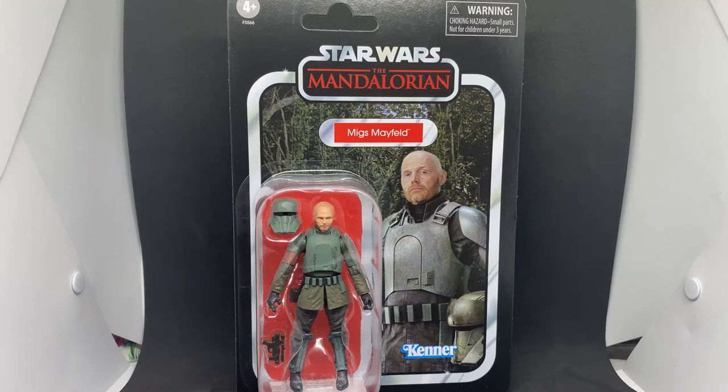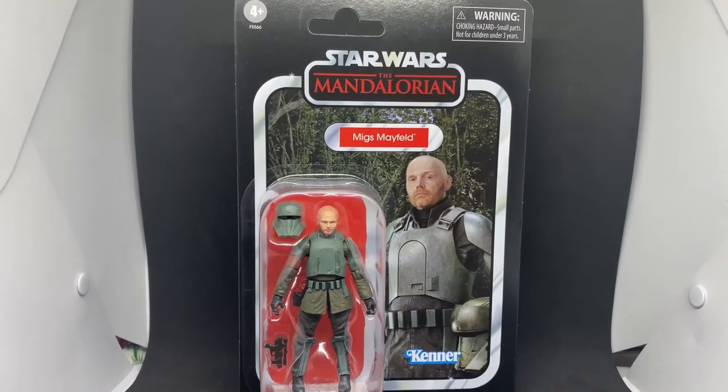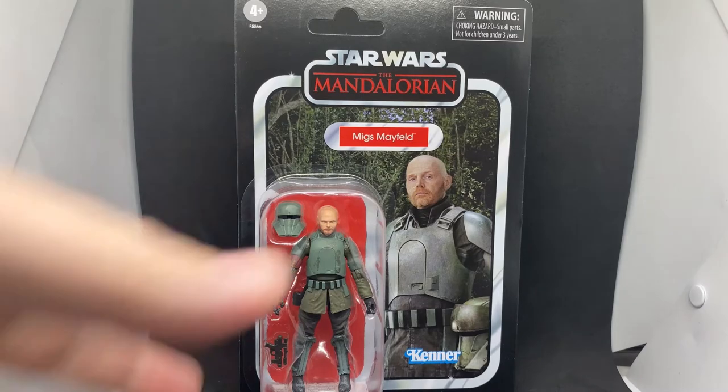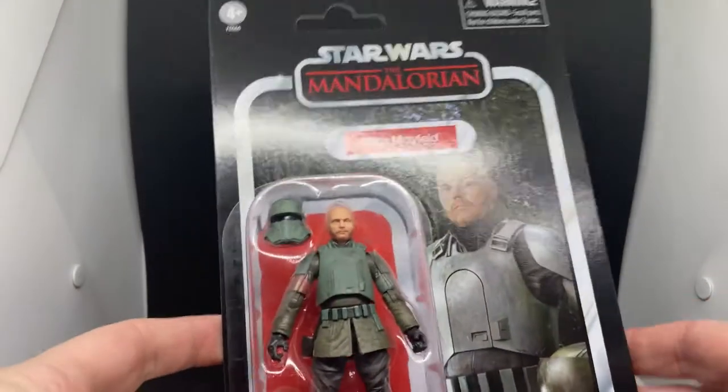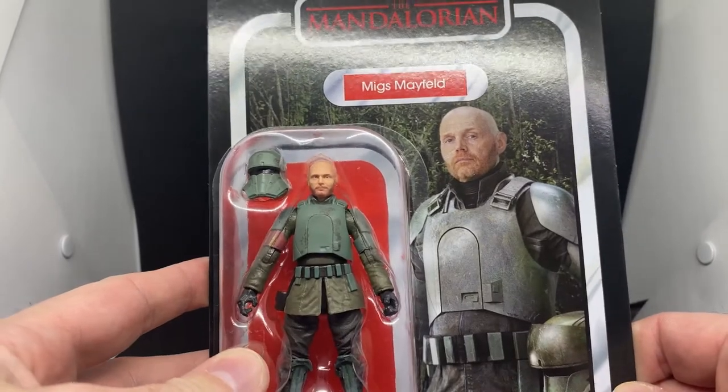So yeah, very grateful that they have shown up. I was able to pick up Migs, Coscara Reeves, and Axe Woves. I'd been scouring eBay for reasonably affordable versions of these figures, but I'm glad I didn't have to resort to eBay prices — the second-hand market can be very brutal sometimes.